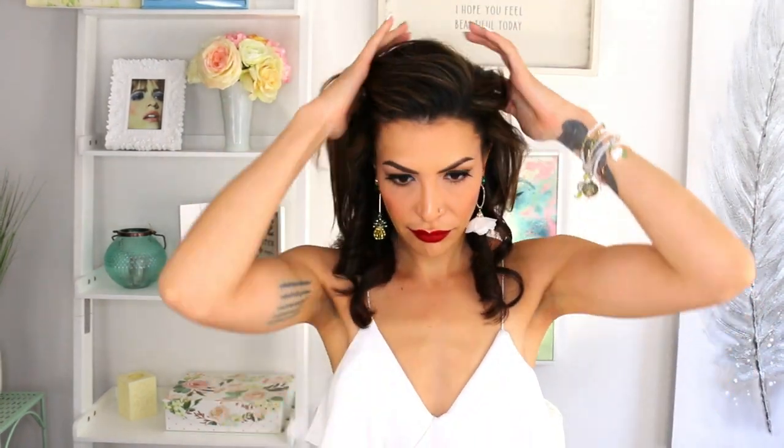Why isn't it beeping? There we go. And then you have a curl. A few things that I'm noticing as I am curling — let's chit chat here — is that these curls are very ringlet-y.